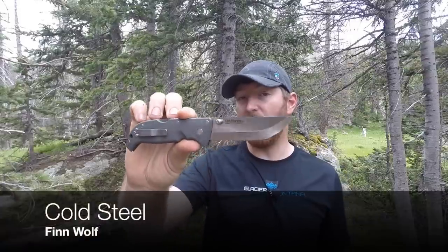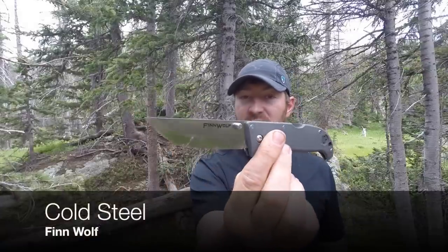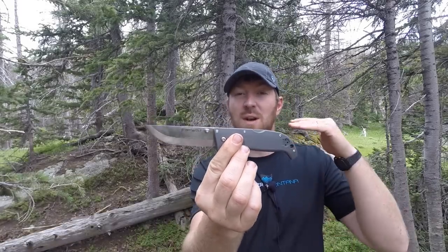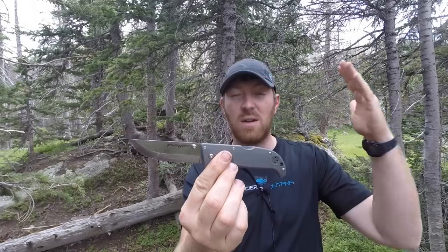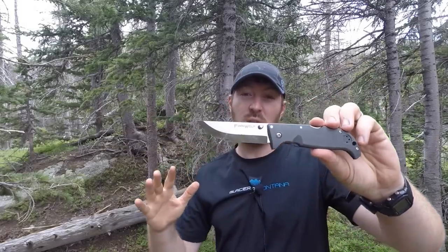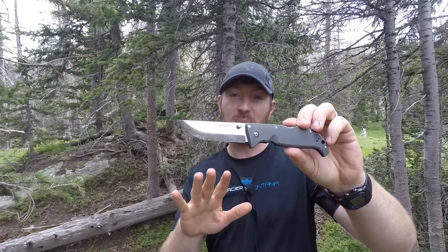Welcome to another episode. We've been really enjoying ourselves on one of our regular backpacking trips we try and do every year, and on this backpacking trip I wanted to take a really good woods folder. What had just hit the market was the new for 2015 Cold Steel Finn Wolf, designed in the philosophy of a puukko — a Scandi-ground Scandinavian knife that is really good for woods processing.